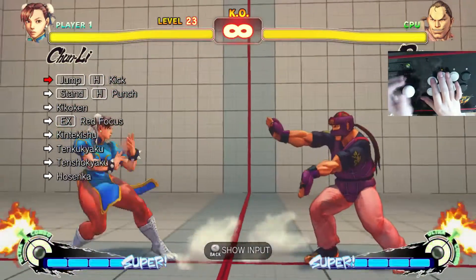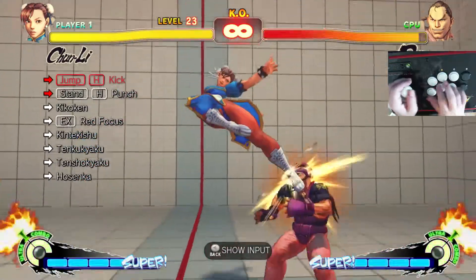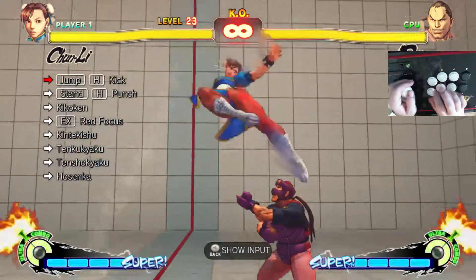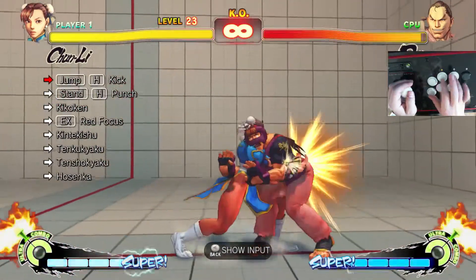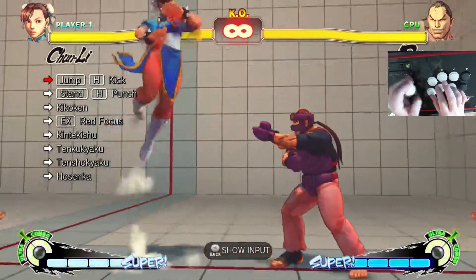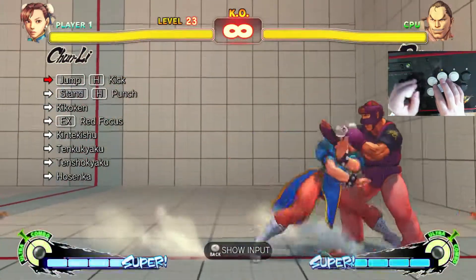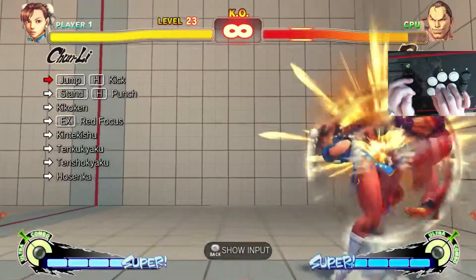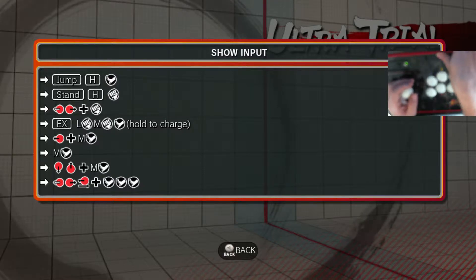It's only a couple challenges, so it's not that difficult. So let's start this one off. Jumping heavy kick, standing heavy punch. Red focus from the... doesn't reach, so it looks like a corner combo. One, two, three for the kicks. And you've got a juggle ultra 1.